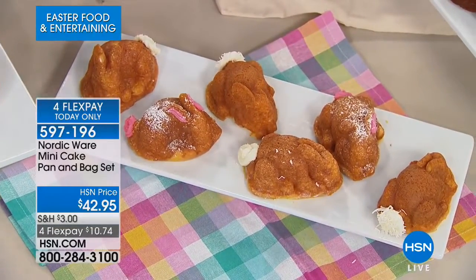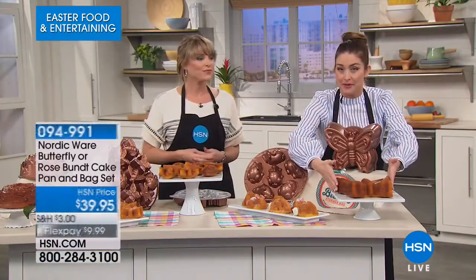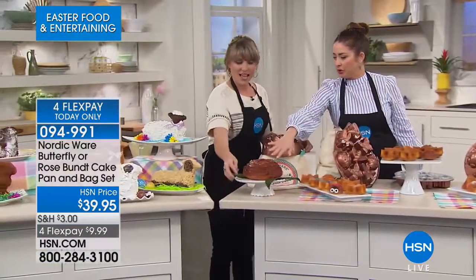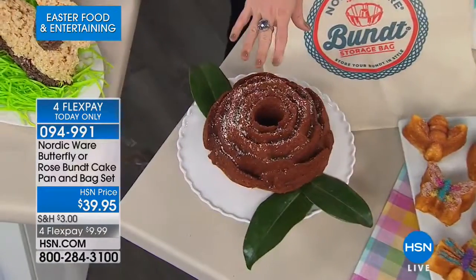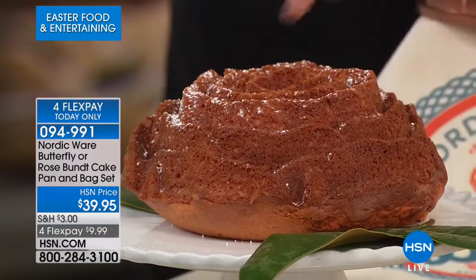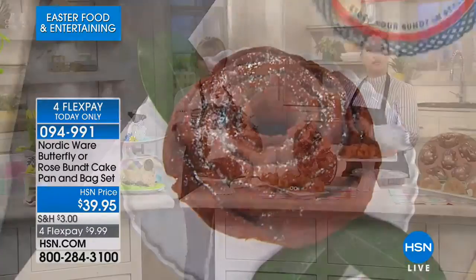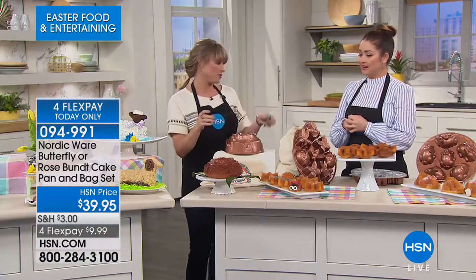Those are $10 and change on your charge card. We also have — how amazing is this going to be at your daughter's birthday party? Your choice of butterfly or a very detailed rose design. That is just gourmet right there — gorgeous. This is completely seasonless: the butterfly and the rose, completely seasonless. How beautiful, how romantic. You could bring that anywhere from a church gathering to a bachelorette party or wedding shower. All of our cast aluminum minis and bunnies come with their own little collectible bag for storage, plus a little cleaning tool to get in the nooks and crannies.